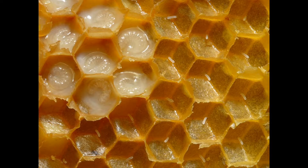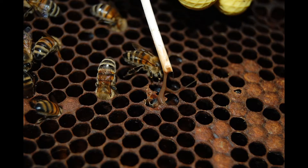Comment savoir si notre rucher est atteint de la loque américaine? Je vous montre ici un couvain en santé. Vous voyez ce que ça a l'air — il y a des larves, il y a des oeufs, on voit que c'est en santé. Lorsqu'on a un couvain atteint de la loque américaine, la première chose qu'on va ressentir en ouvrant la ruche, c'est une odeur de pourriture incroyable. On ne peut pas manquer ça, ça va vraiment sentir le mort.